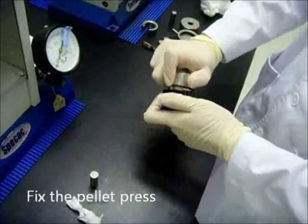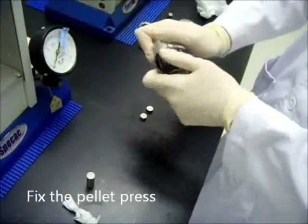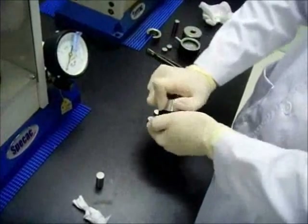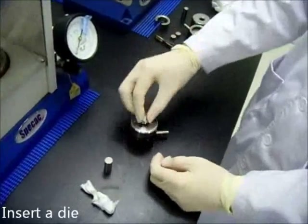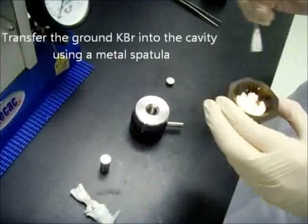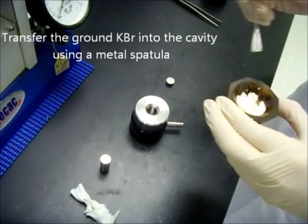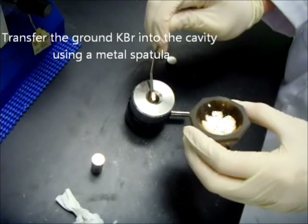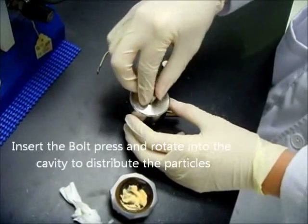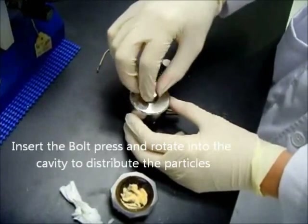Next, fix the pellet press together. Put the upper body and turn it gently into the lower body. Insert a die into the cavity and make sure it sits on top of the basement. Transfer the ground KBR into the cavity using a metal spatula. Make sure that it is evenly spread. Insert the bolt press and rotate it into the cavity to distribute the particles.